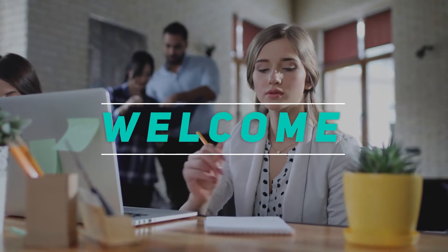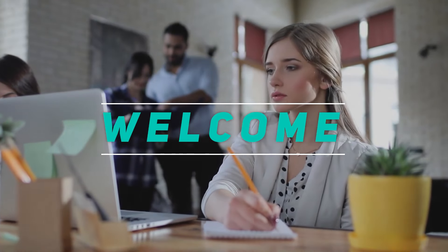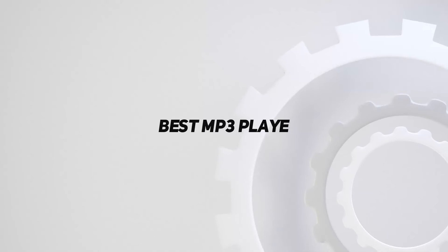Hey, welcome back to my channel. In this video, I'm gonna talk about the top 5 best MP3 players.